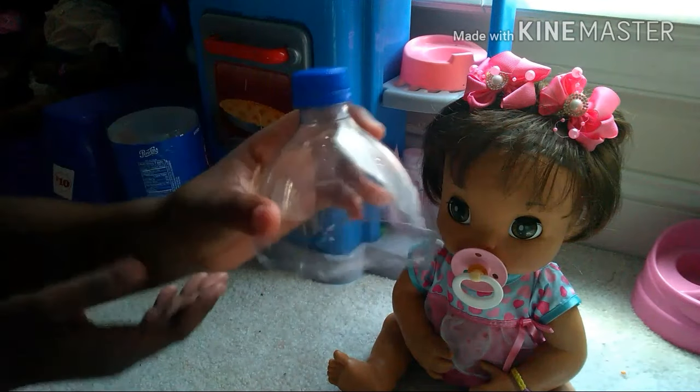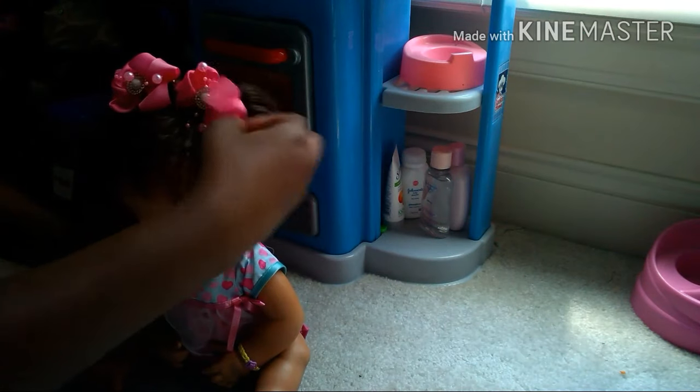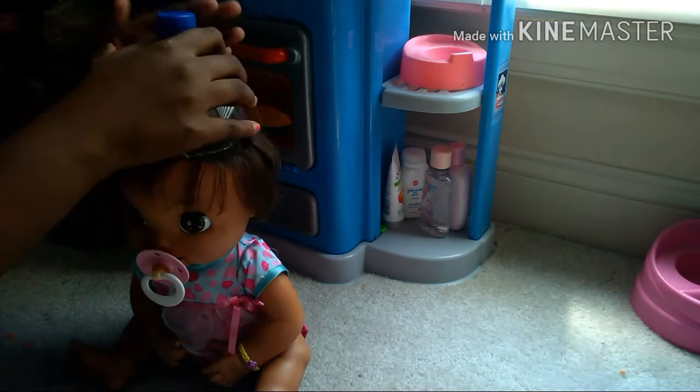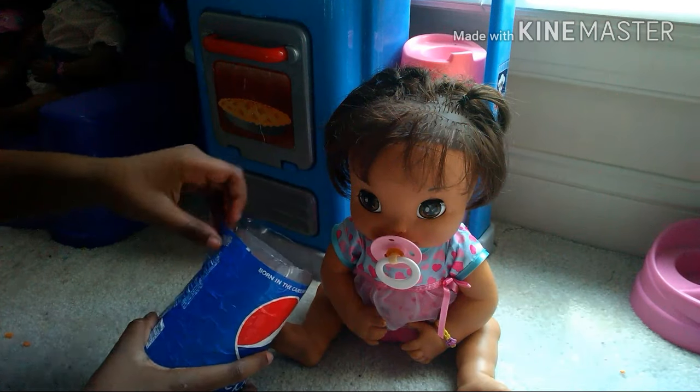Once you have the soda bottle top cut off, take your Baby Alive — I'm using Bell Rose as an example — take off her bows, and just put it on her head. It just looks super cute.